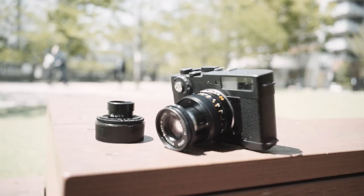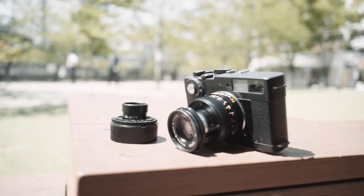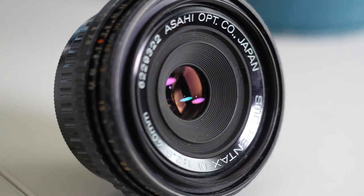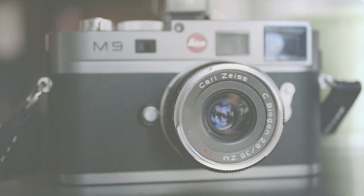Stretching back to the screw-mount days, rangefinder lovers have had access to slim lenses from Voigtlander, Avanon, Canon, Nikon, Ricoh, and even Leica themselves to complement their already small and compact rangefinder cameras. But up until about 2012, most of these low-profile options would be considered vintage glass by most photographers, and while most of these lenses would be considered extremely compact even by rangefinder standards, they weren't exactly the lens cap replacements we see on the market today.